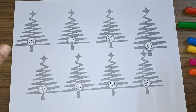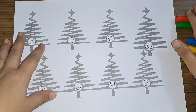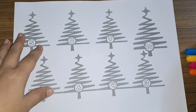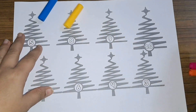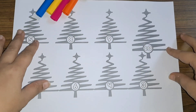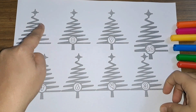Hey kids, let us learn some numbers today! But first, let us look at some colors: red color, green color, blue color, yellow color, pink color, orange color. Now let's get started!